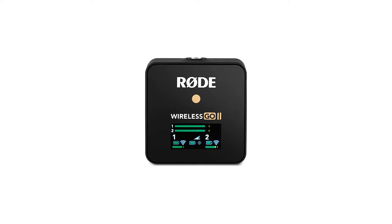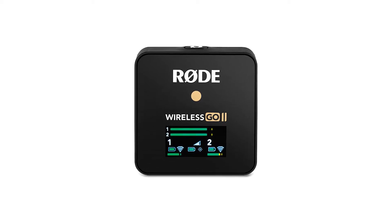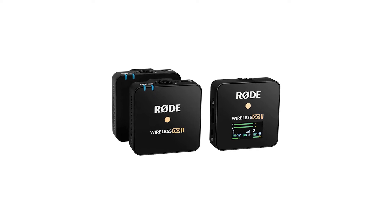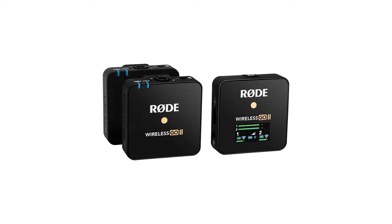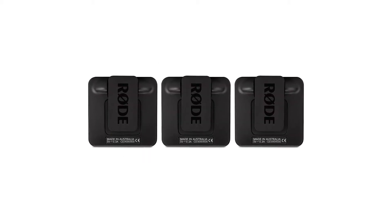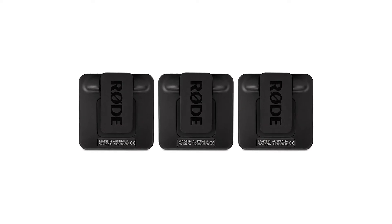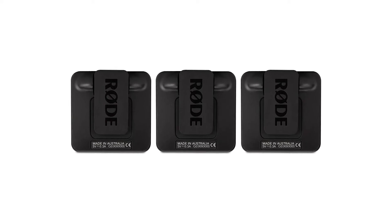Going back to the Rode Wireless GO 2, you can record audio and wirelessly transmit your audio to your camera at the same time. The only problem with this system is it does not use an SD card. When you record the audio, it's being recorded directly to the device — not that big of a deal until you have to take that audio file and put it into Rode's software on your computer, because it is not an MP3 or WAV file.